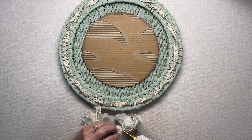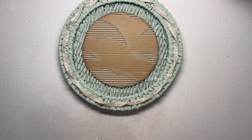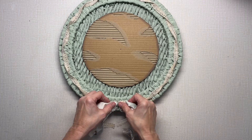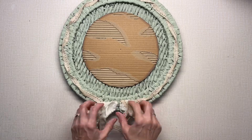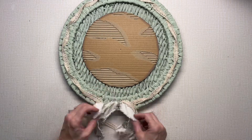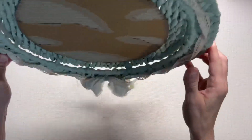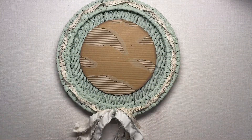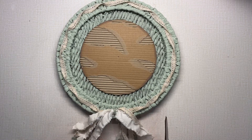I'm just going to glue this to the bottom, and I'm going to trim off any strands that are maybe a little too long — just look at it and see what needs trimmed.